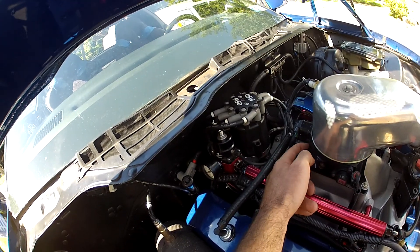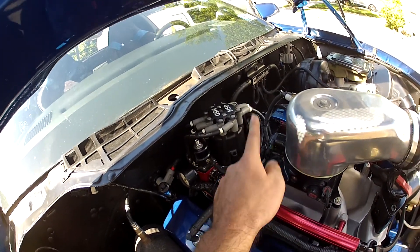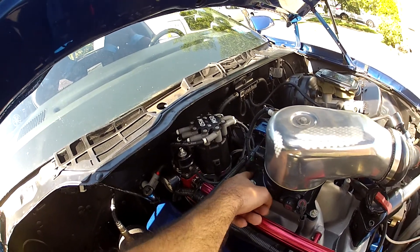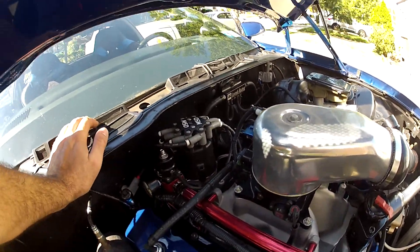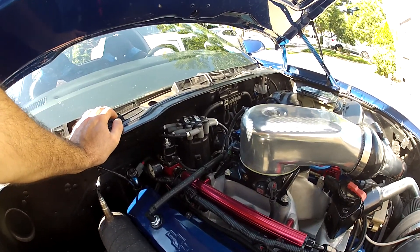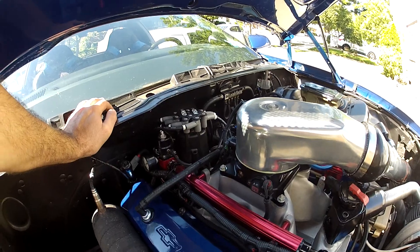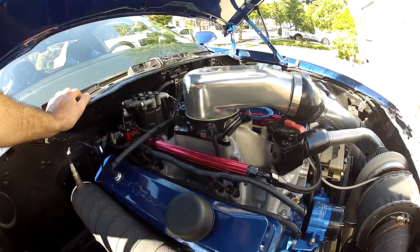The Megasquirt also needs a vacuum or boost signal. The Acufab throttle body came with three nipples on the back — one big one runs to the brake booster, and there are two small ones. I use one to run to the boost retard box for my ignition, and the other one runs straight into the Megasquirt box for the MAP sensor that's inside the box. That gives it a really clean signal.